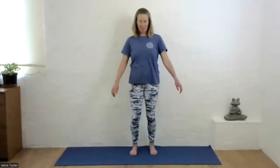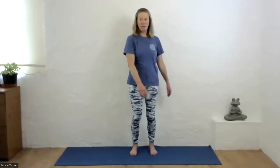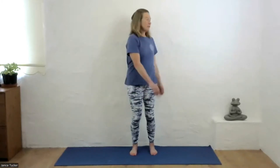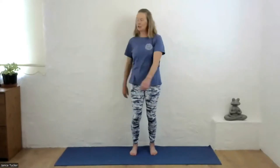Stay nice and tall, keep the chin tucked back towards the throat, and now let your head follow with the arms — your head is following this movement. As you twist a little bit more, gently increase the amplitude of that movement.